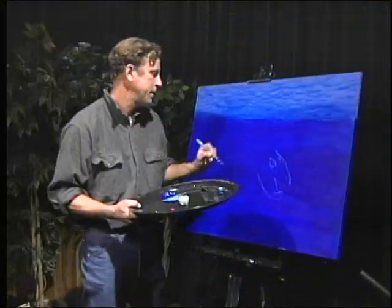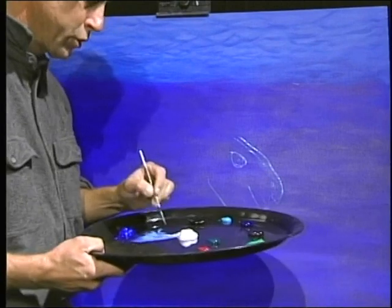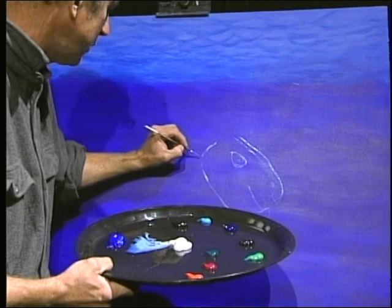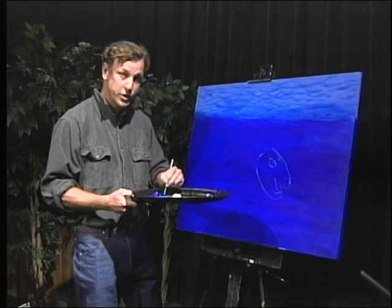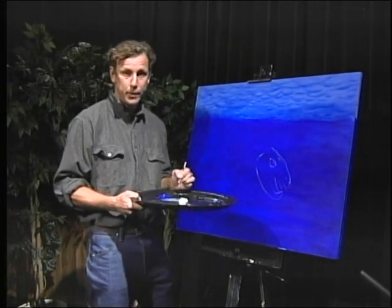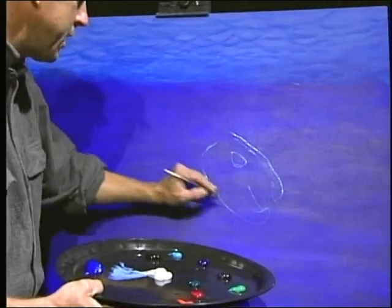Sea turtles are reptiles and they have to come ashore to lay their eggs. Only the females come ashore. Once the little males hatch and go into the open ocean, the leatherback sea turtle male never returns to shore.